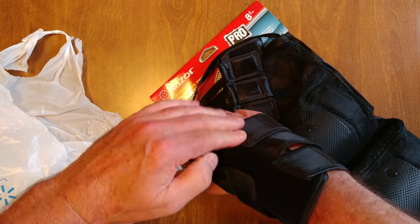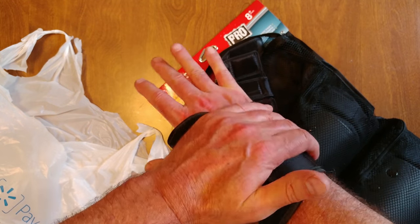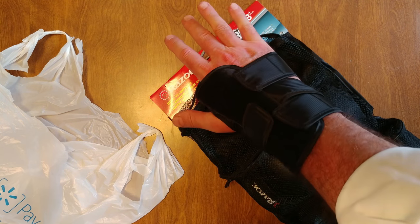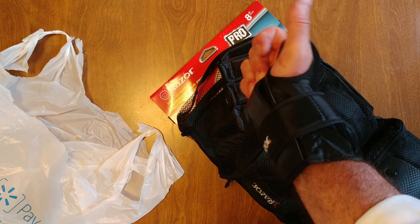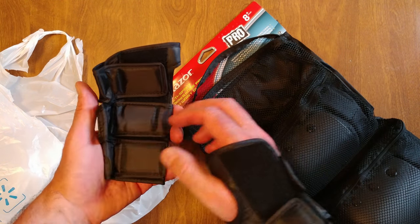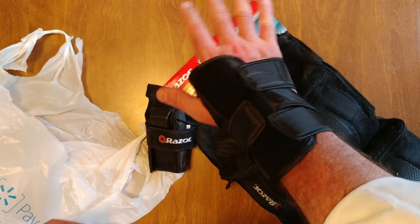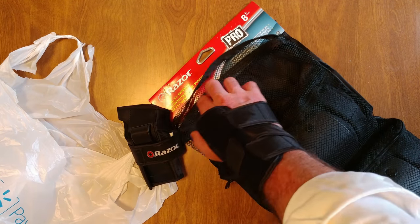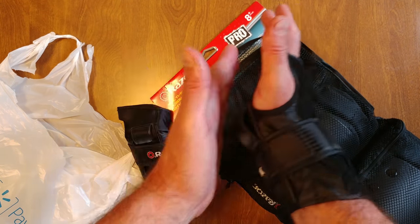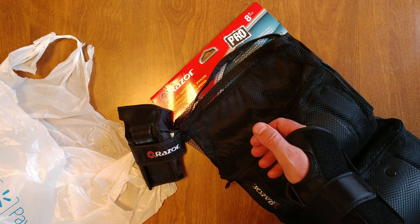It says eight plus. Now we could use that. Looks like I can use a hand — they call this a wrist guard. I guess that's what you hit the ground with. Cool, thanks Google.